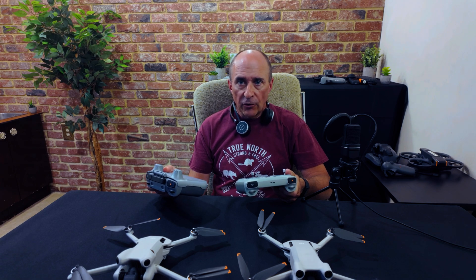More updates to tell you about for the Mini 3 Pro and the Mini 4 Pro — new firmware and DJI versions. Let's take a look at what's been changed.